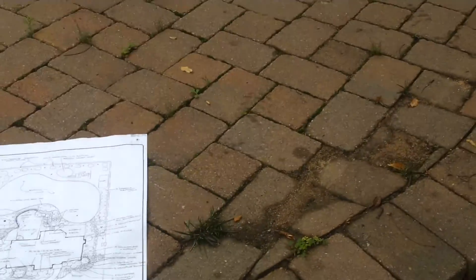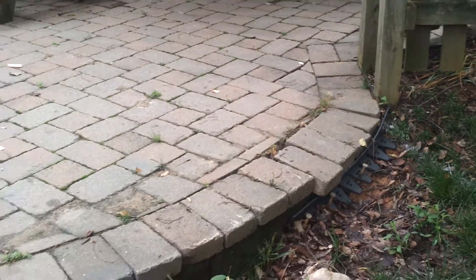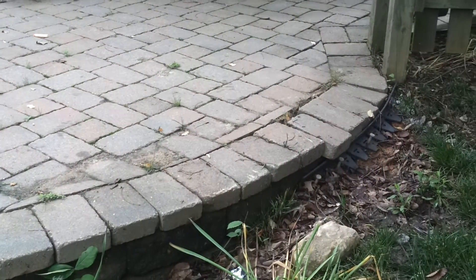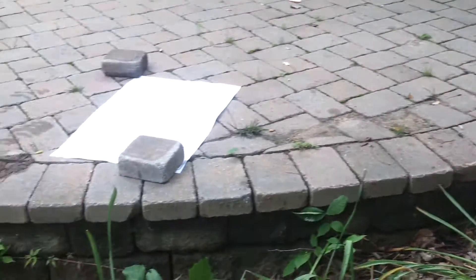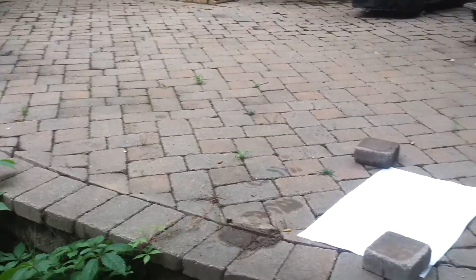I'm getting ready to show you a patio here. It was not built and installed properly — I'm not sure which company did it. As you can see, the pavers are coming apart and the segmental block wall is not holding together like it's supposed to. So we're going to tear it down and build it back the right way.